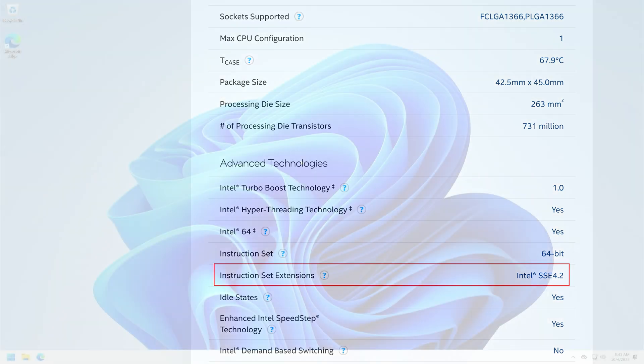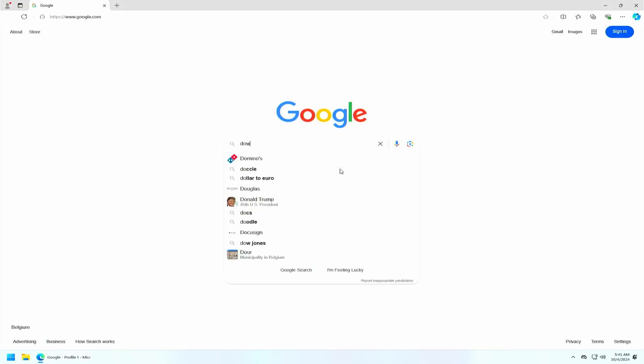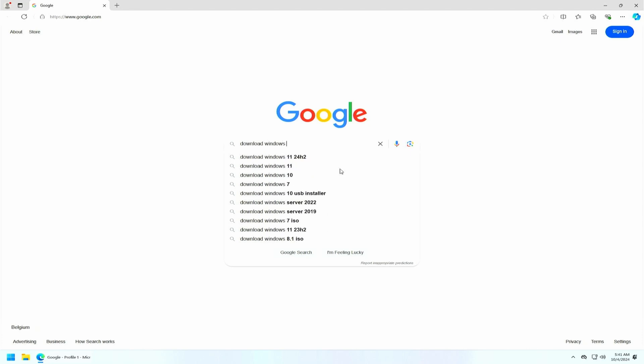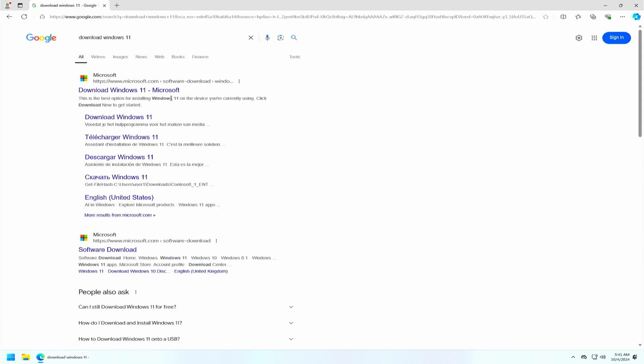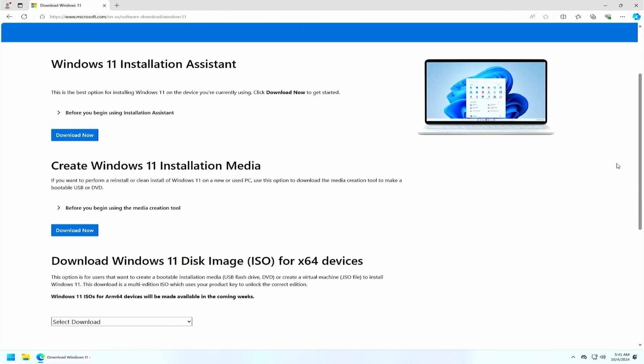So let's get started and force that upgrade to 24H2 on this 23H2 Windows 11 system. To start, we need to get the Windows 11 ISO from Microsoft, so let's open our browser and navigate to the page where we can download Windows 11. As you can see, there are several options available here. I recommend downloading using the media creation tool. The reason is that this tool will automatically detect the language of your original installation and download the same version.